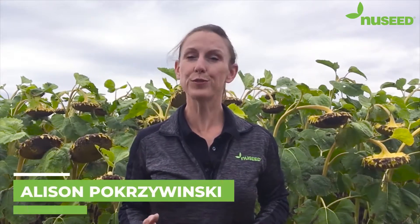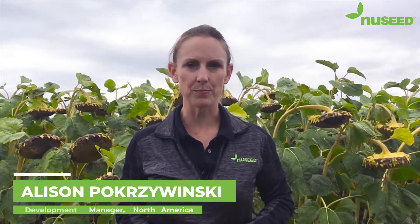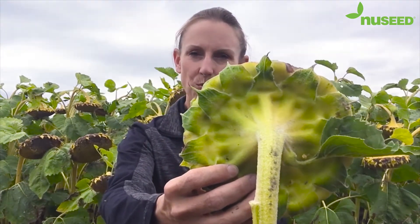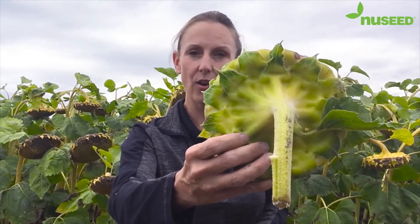A sunflower plant goes through a few stages after flowering before it's considered physiologically mature or at 35% seed moisture. The first stage I'm going to show you is R7 staging. R7 staging is when the back of the head is predominantly green but is starting to turn a pale yellow color.